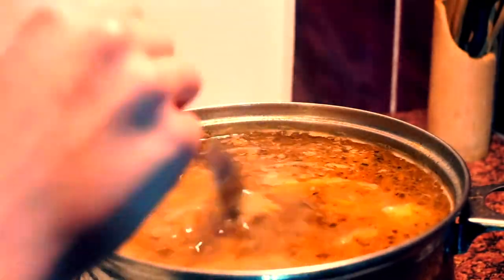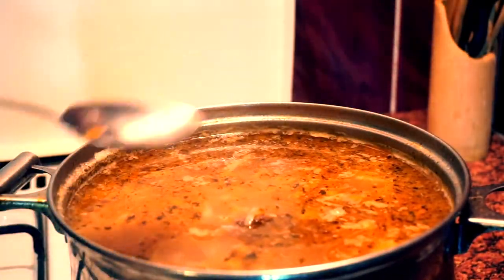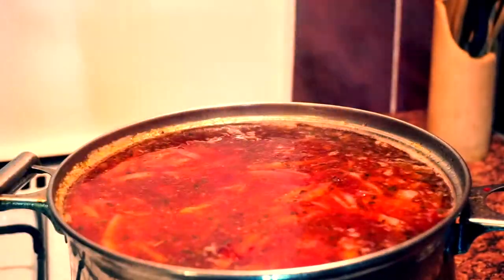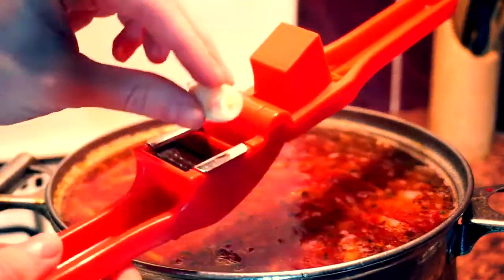When the potato and cabbage are cooked, turn the gas off and place your beets into the saucepan. Squeeze garlic in and allow it to rest for 10 to 15 minutes.